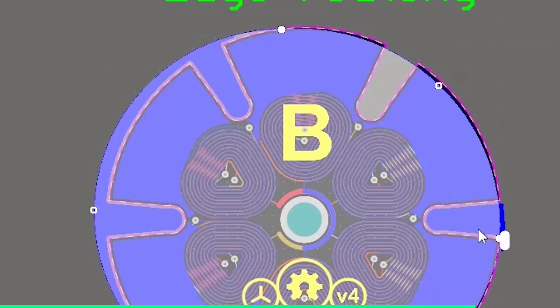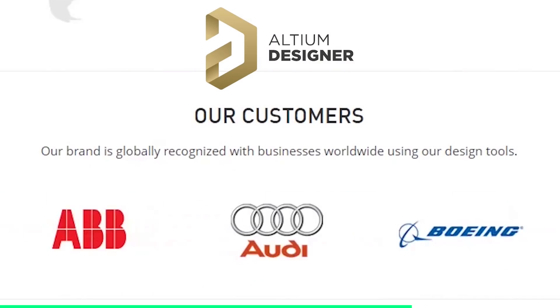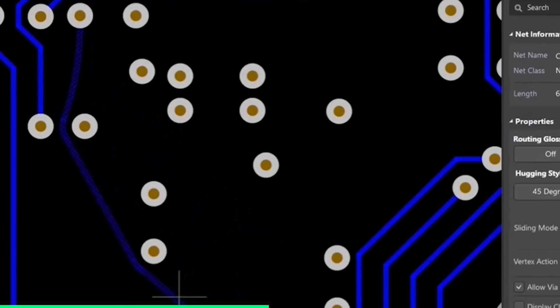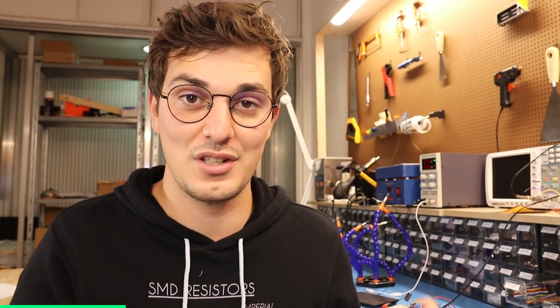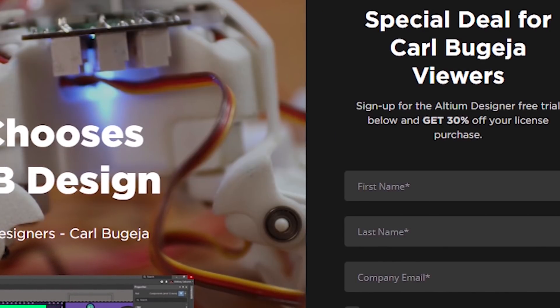Every electronics engineer knows how to design a PCB, and the best tool for the job is Altium Designer. The software is trusted by top industry leaders, catered for both professionals and beginners, making circuit design the most enjoyable part of the process. Their software is continuously updating with new features, and now you can also collaborate with team members using the Altium 365 platform. Click the link in the video description to try the software for free and get 30% off any purchased license.